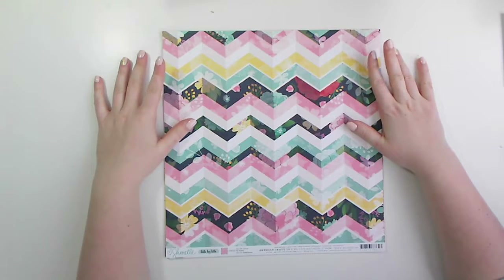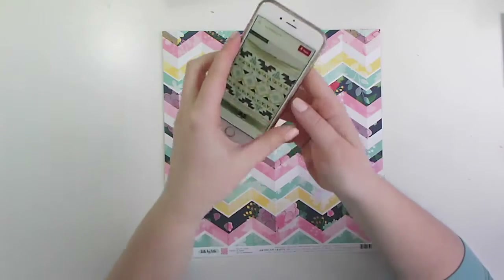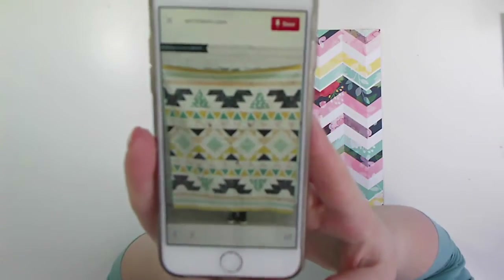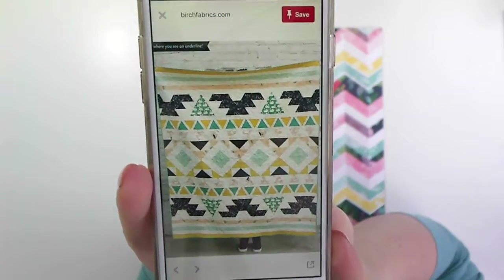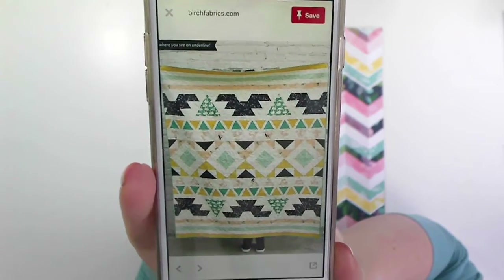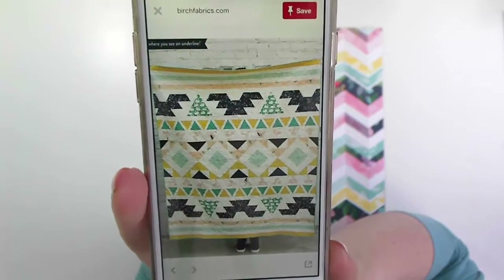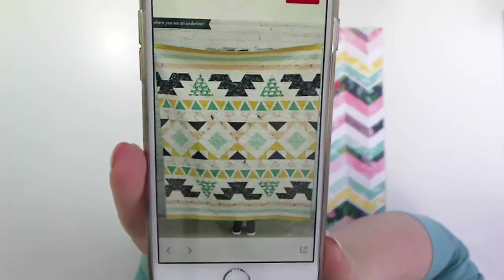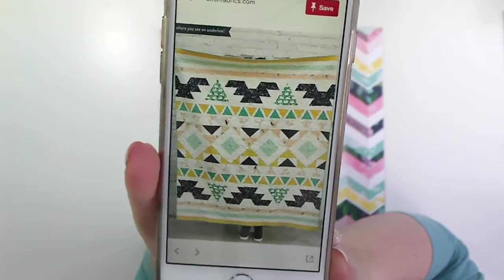So for this first episode, let's call it that, I am going to take inspiration from this pattern right here. This is from birchfabrics.com by Susie Quilts, I believe, and I'll leave all the links below. I've got a Pinterest board of all different quilting ideas so I can make that public and leave that link as well. But this is what I'm going to be working from today.